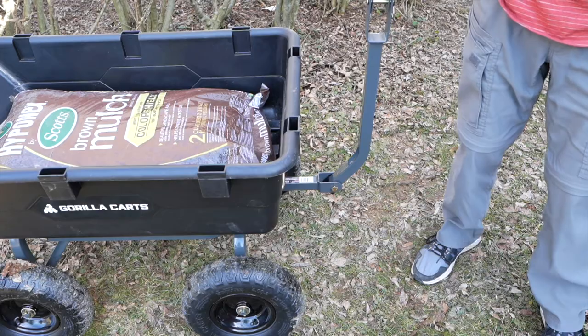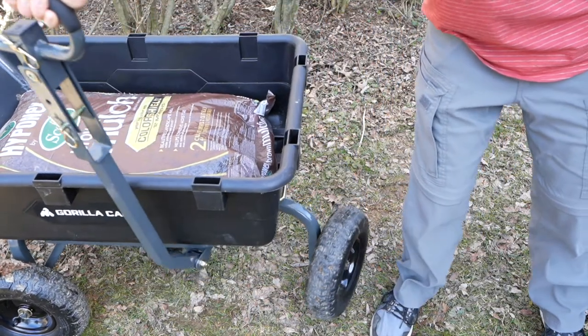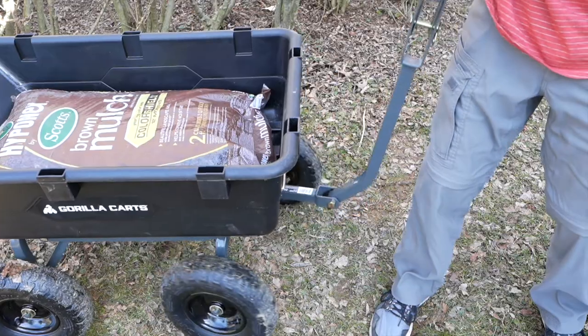Another thing I've been really happy with is the maneuverability. Check out the turning radius on this front axle here. You can get beyond 90 degrees, so you can make any kind of tight turn or get into a tight spot going forward or backward.